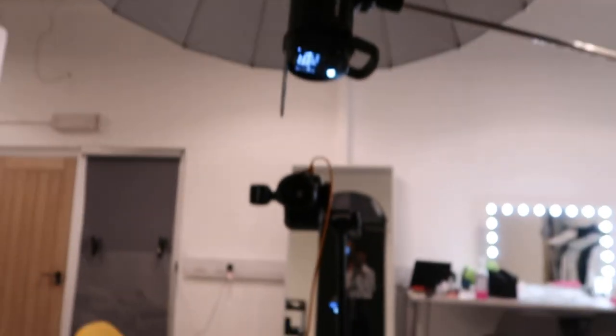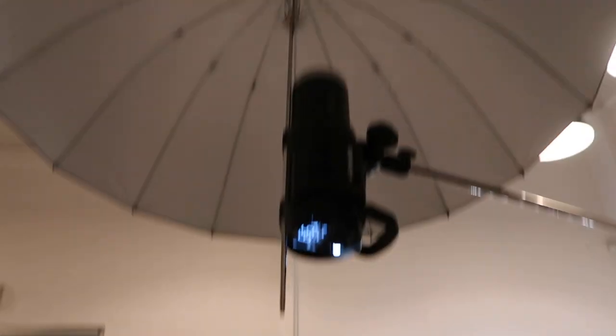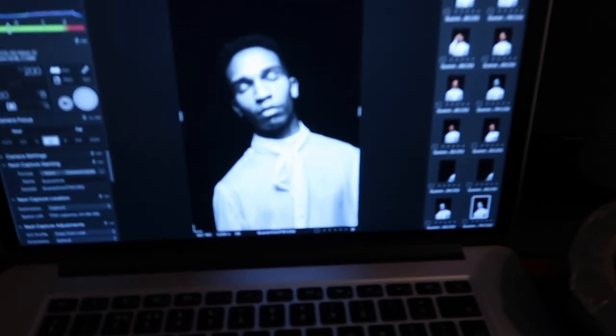So I'll set up the lighting for the next set. We're going for kind of an overhead lighting look — the camera's here, I've got another light down there just for a bit of fill, and that's the key light. And this is the kind of result that we're getting.